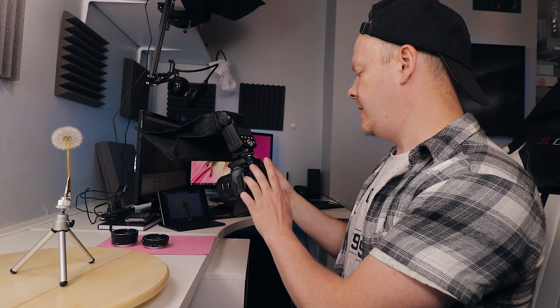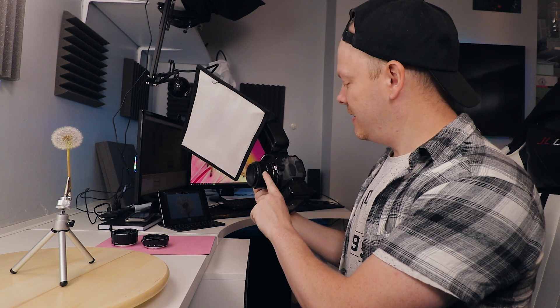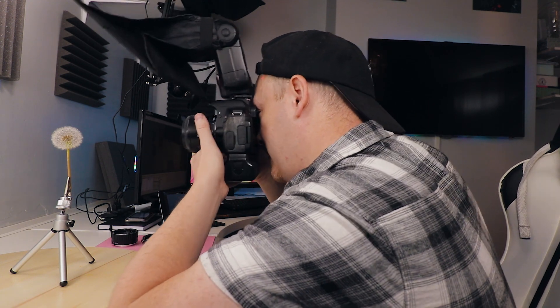Settings-wise, we are using 1/200th of a second, F8, ISO 100, 50mm Nifty 50 — my favourite — on a 13mm extension tube with a Yongno manual flash at 1/32 power. Let's take a picture of this dandelion clock.